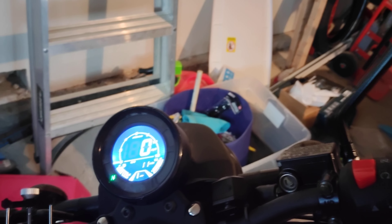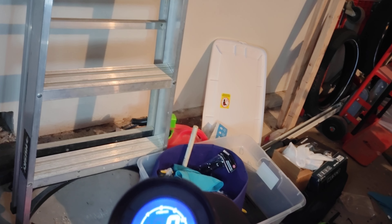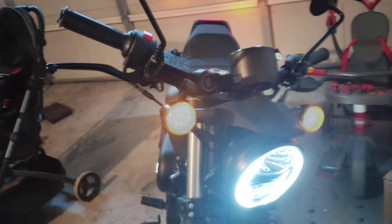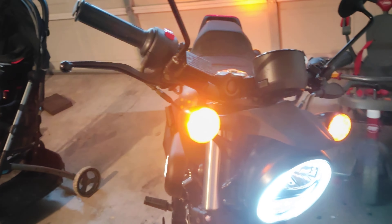It also has a neutral light and turn signal indicators on the display. One feature I thought was really nice — I hadn't seen it on a bike before — it has hazard lights. So if you ever get into trouble or have to pull over, you have hazards that flash front and rear. Very bright, big headlights and big turn signals — I'll take you around to the rear so you can see those too.